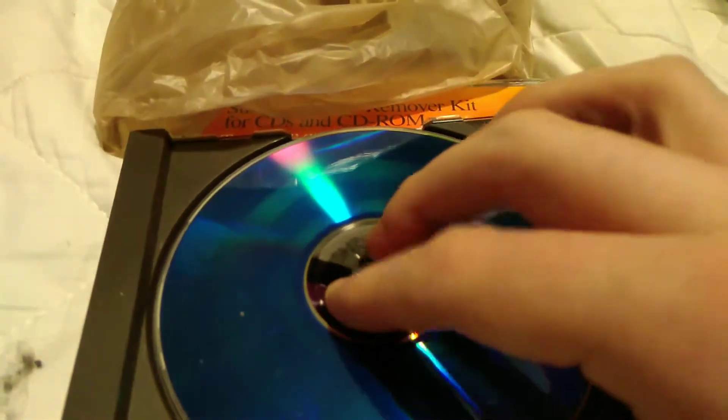As you can see, I have tested this CD. It does not skip, but as you can see, it's pretty scratched up. So let's deal with that.